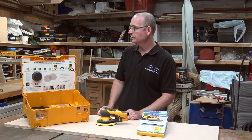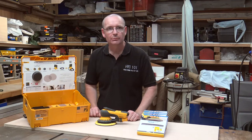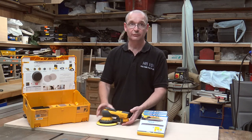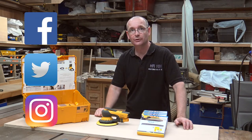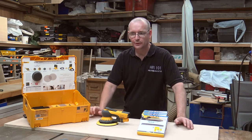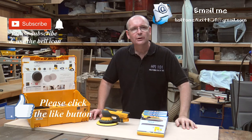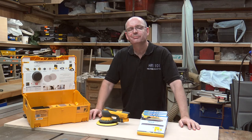I'll leave it there and give you food for thought about the Mirka. It does seem like a variety of coffee, but believe you me, this is the Rolls Royce of sanding machines. Believe you me, it really is. If you want to contact me, find me on the usual websites and leave some comments down below. I'll see you next time — like and subscribe. Bye-bye.